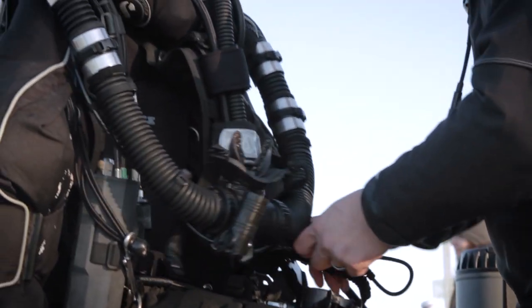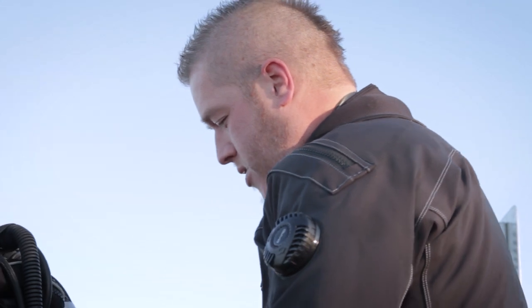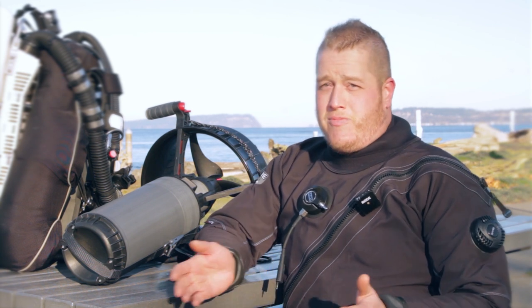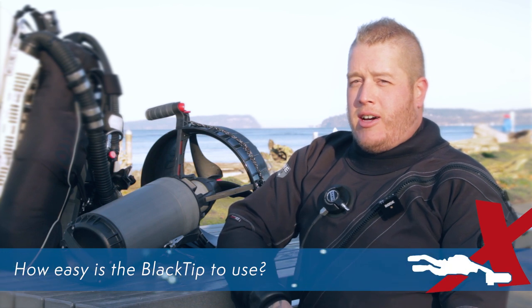The Black Tip has been marketed and designed to target the recreational market, but its capabilities and range make it actually a pretty good choice even as a backup scooter for the technical diving market. I'm looking at purchasing one as both a backup scooter for myself, and also because as a scooter diver you're often limited in your choice of buddies or the types of diving you can do because your buddy doesn't have a scooter. Having access to a $1,500 scooter that allows your dive buddy to keep up with you makes it a great addition to your standard dive kit.